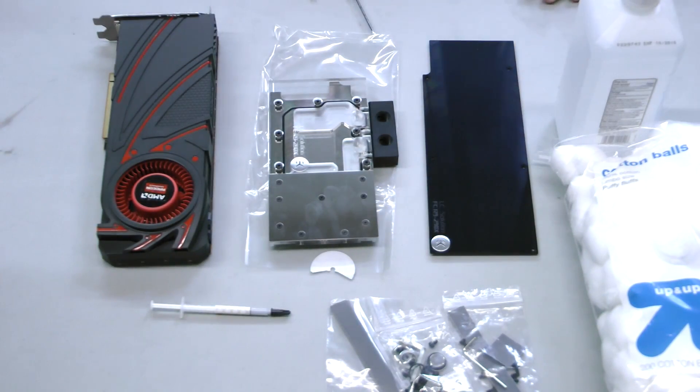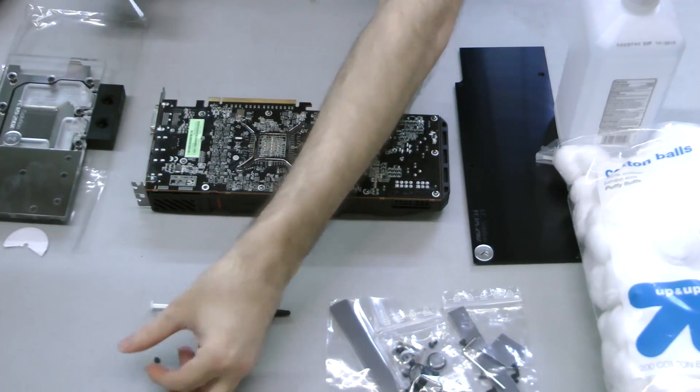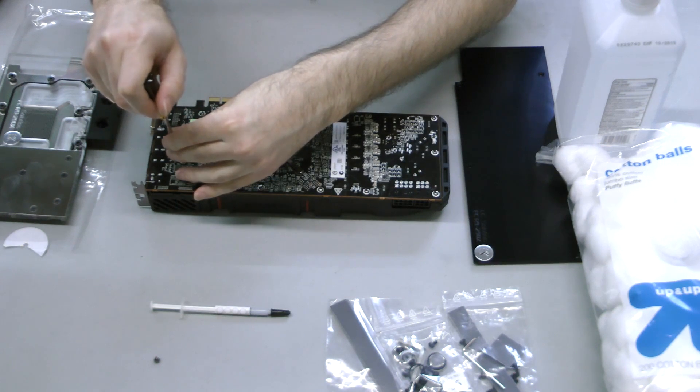Installing the EK water block to the graphics card is a simple but time-consuming process. To start, remove the existing cooler from the card by using a small Phillips head screwdriver to extract the retaining screws from the back.